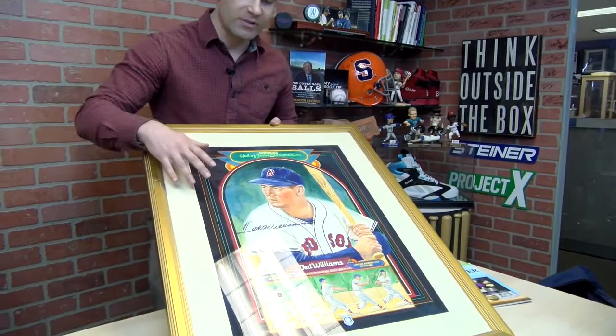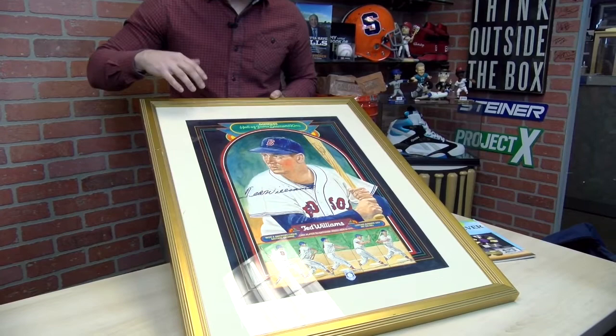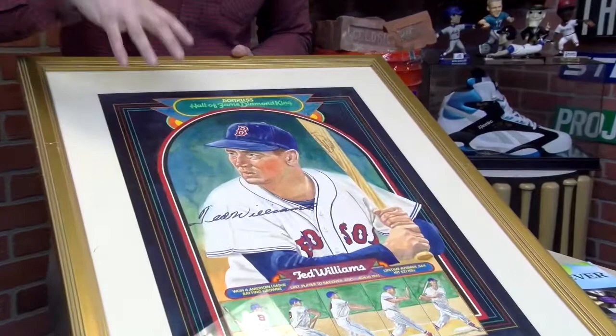So if you guys collected cards in the early 80s, this was actually a puzzle you could create when you collected the Don Russ brand. Again, this is the only original painting of the series, and in addition to that, Ted Williams actually signed it.